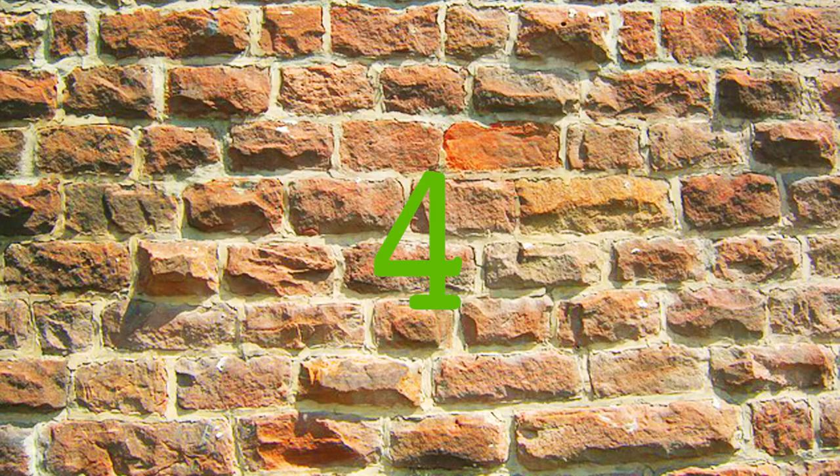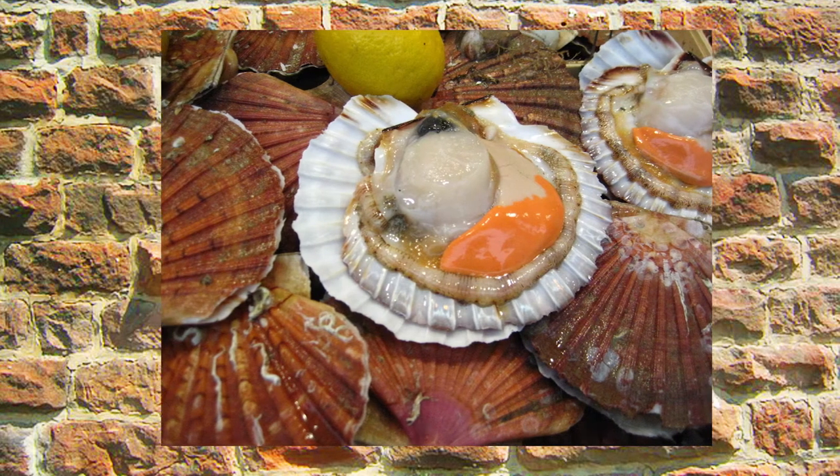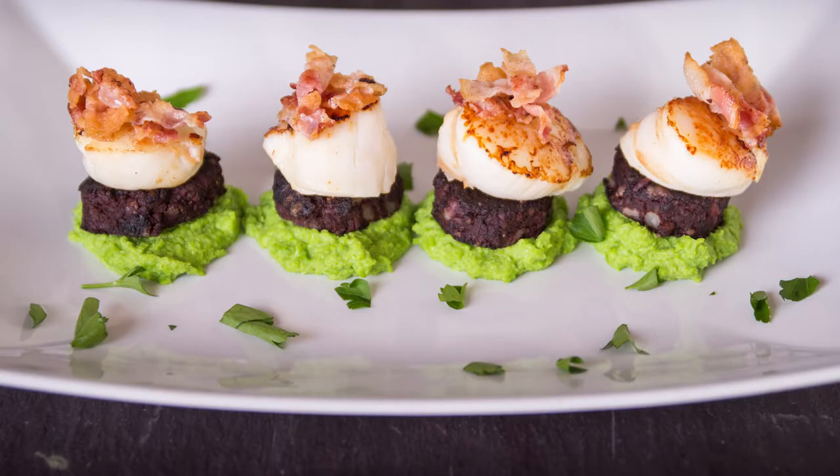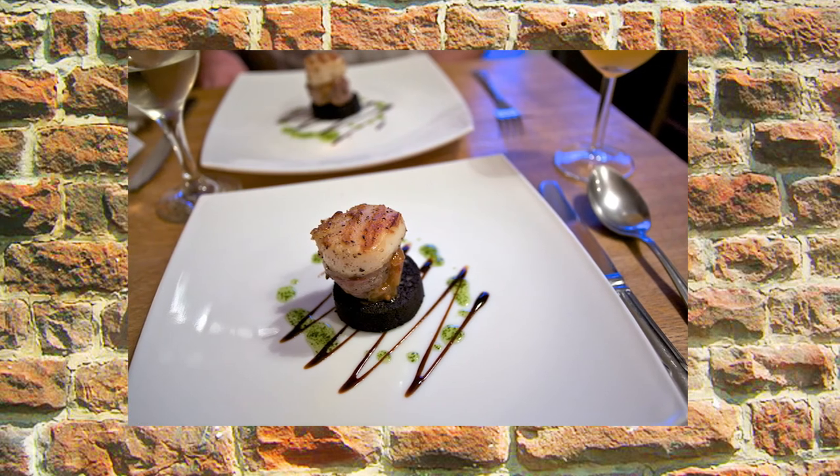Number four: pair it with scallops. It may sound like an odd coupling, but the two flavours work fantastically together. Pan-fry and serve together, perhaps with pea puree, apple, prosciutto or winter salad. Perfect as a special starter.